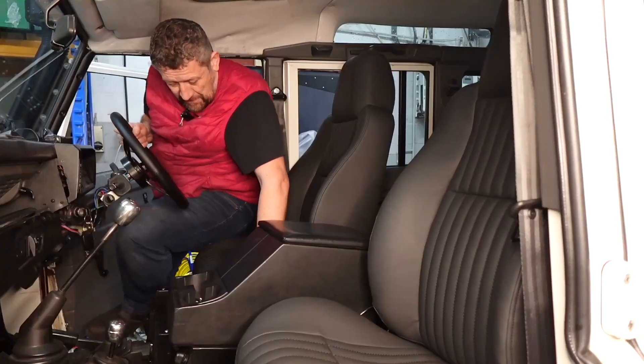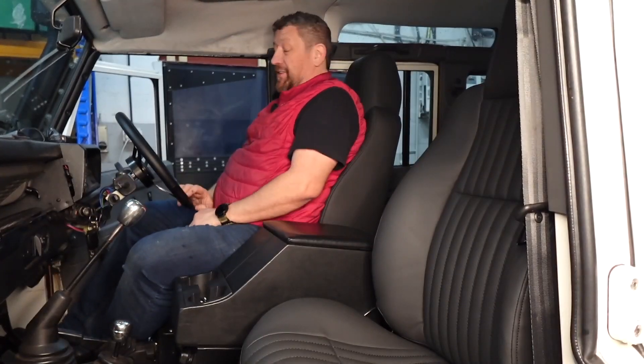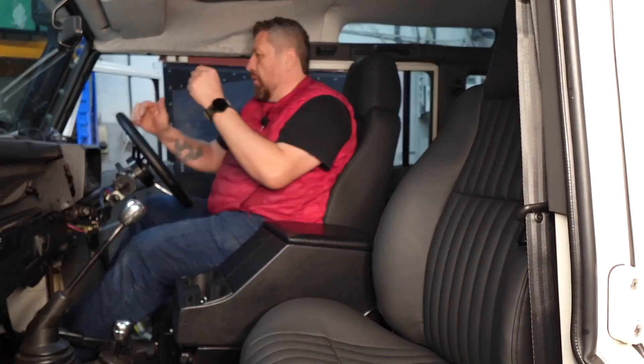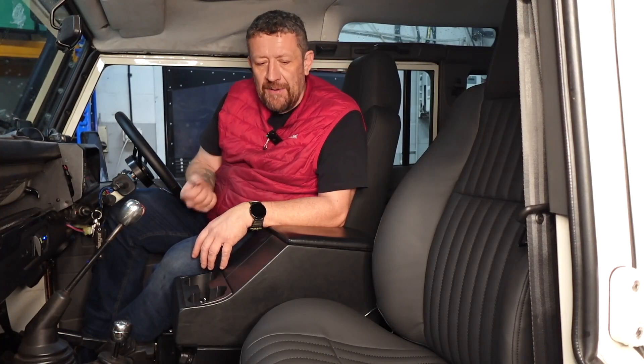First impressions — let's have a look. I'm not the skinniest of people, I'll be honest, but my arse does fit in those seats. It's just slowly sinking in between these two bolsters, which is really nice. Your bum is sitting right in this centrepiece here — it's giving you nice support on your legs, so it does feel more comfortable. These aren't digging in at all, they're just offering a really nice bit of support. They really do feel nice. They're much cleaner and they just fit — they just look right.